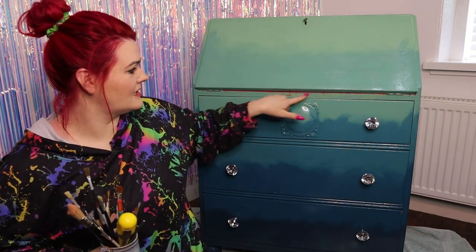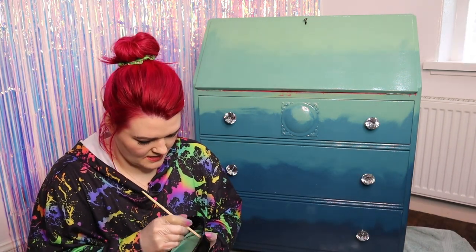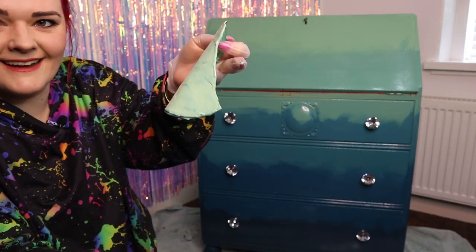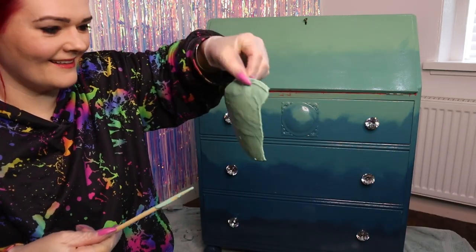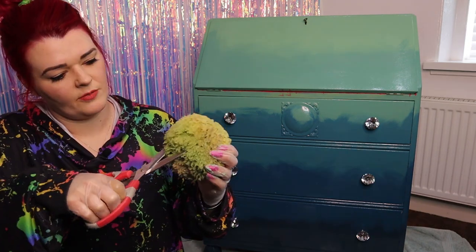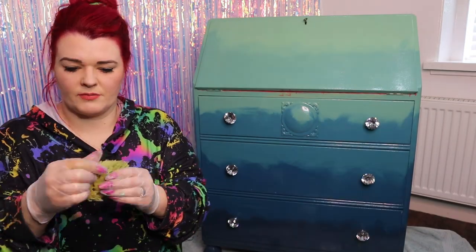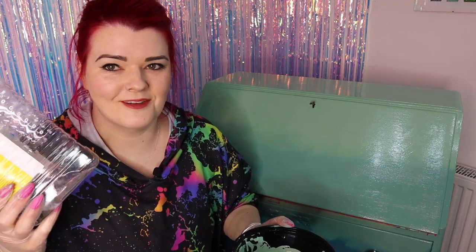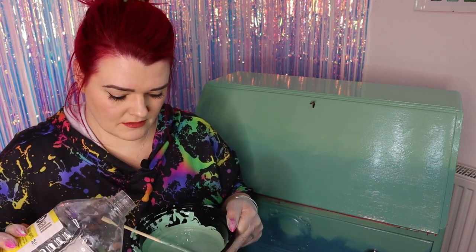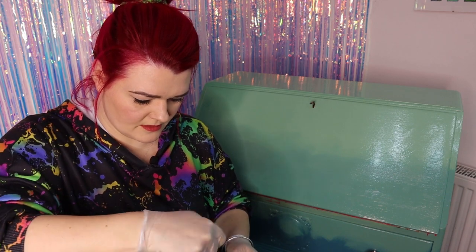I've got gloves, a sea sponge — it's been used for painting quite a few times, I'm going to chop a bit off, it's covered with dog hair but I'm sure that will just add to the texture — and some white spirit to soften the paints up and make them more dab-able. I've also got some old chopsticks to help me peel. I've peeled off the dry layer of paint and there's definitely still usable paint underneath. I add a tiny bit of white spirit into this colour and we're just going to go for it.